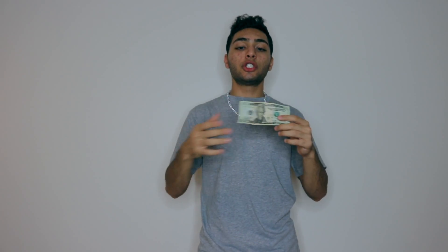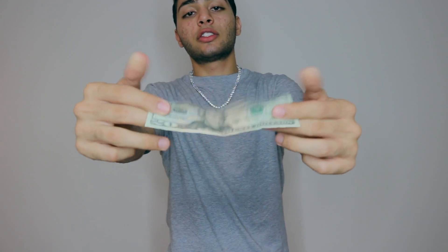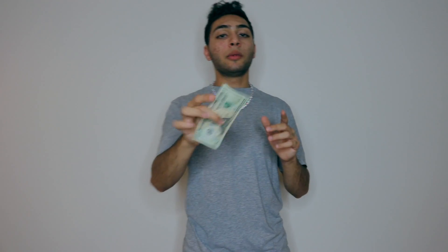Of course I can — y'all just saw me change it from a one to a twenty. But why would I change it from a twenty to a one? Two reasons: one, because I'm not supposed to do a trick twice, and two — come on, realistically, would you rather have a twenty dollar bill or a one dollar bill? Let's be honest, you'd rather have the twenty, and I'm totally with you guys, so I'm gonna keep it as a twenty.